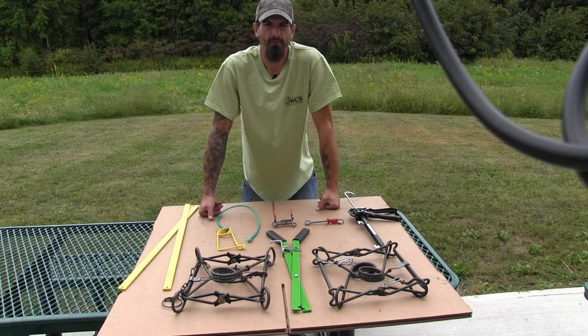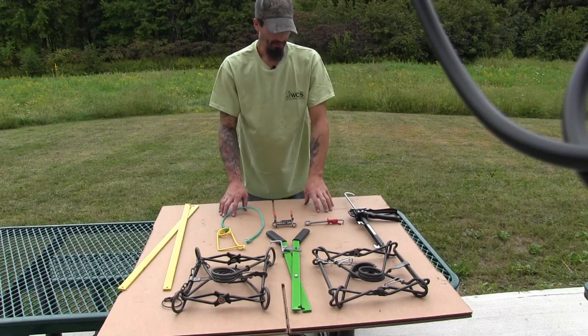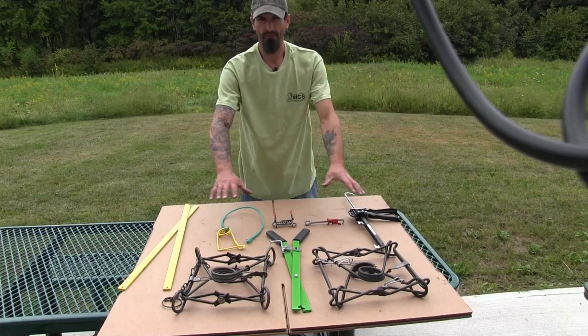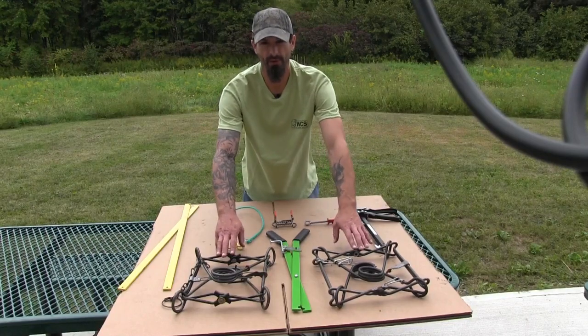Hi, my name is Andrew Huot from Wildlife Control Supplies. I'm going to demonstrate today the proper use of a few different kinds of setters and a few different kinds of safeties on 330 body grip traps.